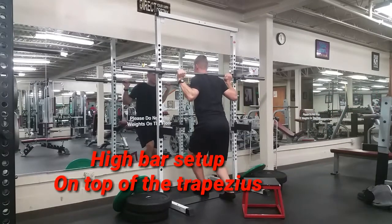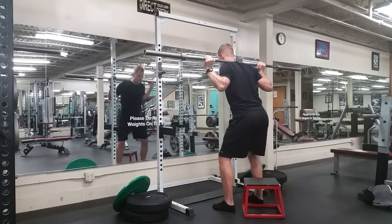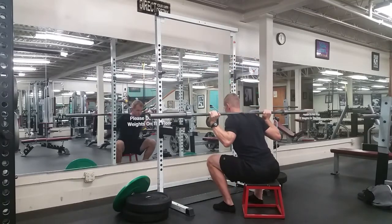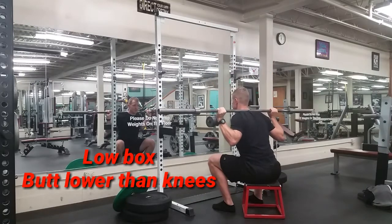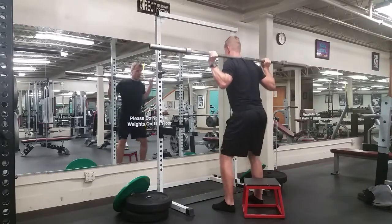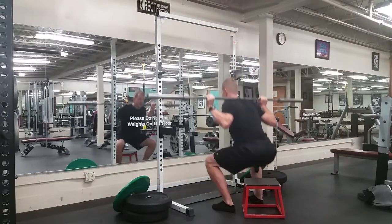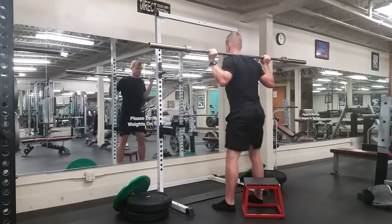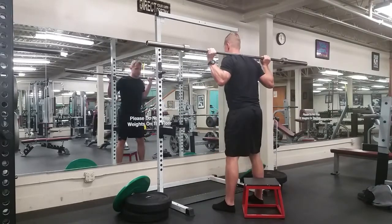The first thing to notice here is my setup with the bar. I have a high bar position, so it's basically on the top of my traps, just below the bottom of my neck. I'm getting a low box, so my butt's going slightly lower than my knees. I'm pushing my knees out the entire time that I'm squatting. The lower I go, the further my knees go out. This allows me to keep my shins predominantly vertical without letting the knees fly way out in front of my toes.